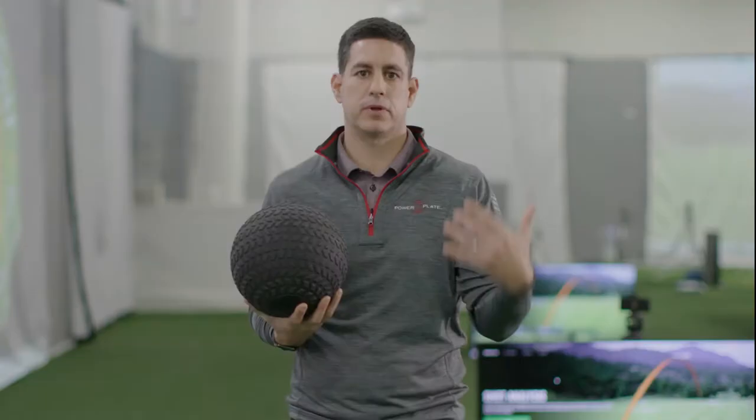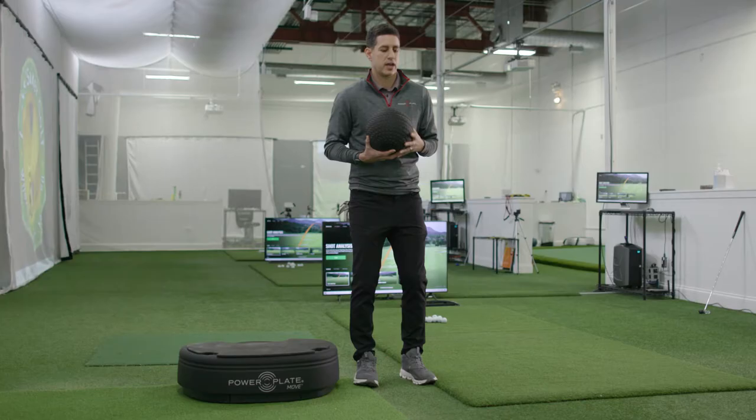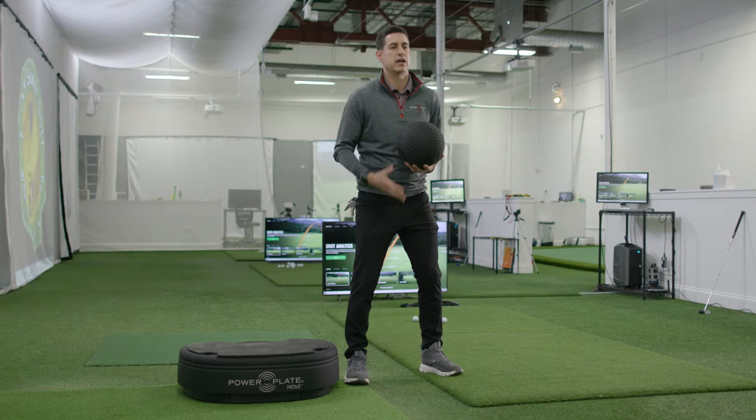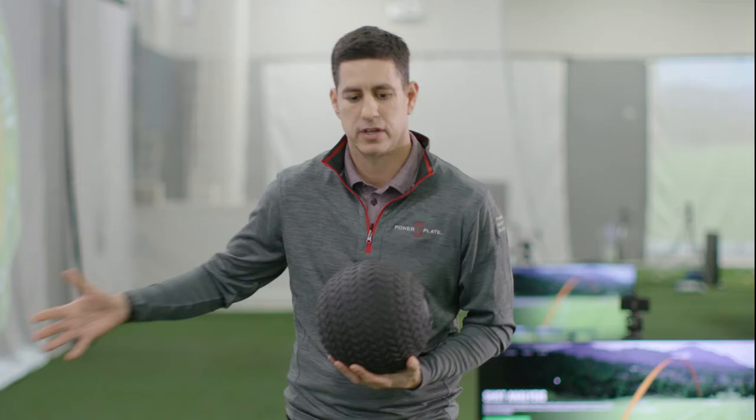In the golf swing you have to have stability, and the stability starts through your feet, through your legs. A lot of times when golfers move they're not stable because their hips slide out and they can't keep their feet on the ground. So it causes them to be off balance, causing them to hit fat shots, thin shots, and a variety of other shots they don't like.